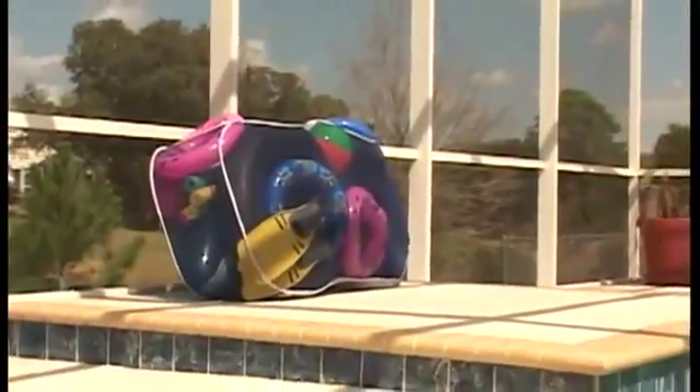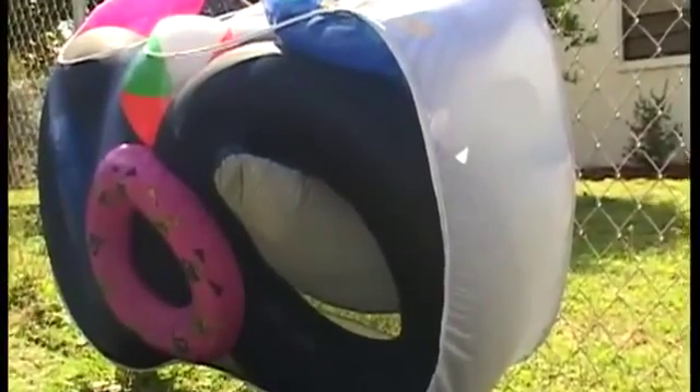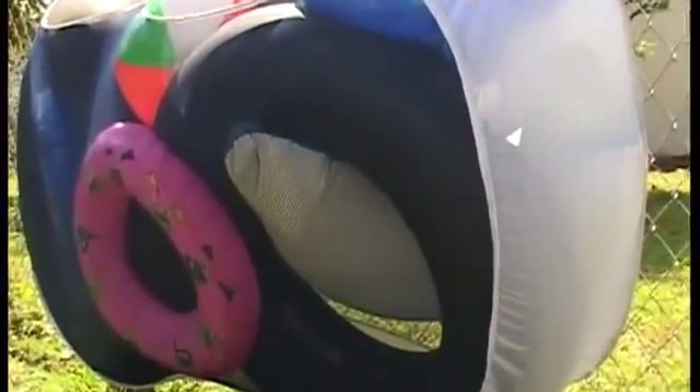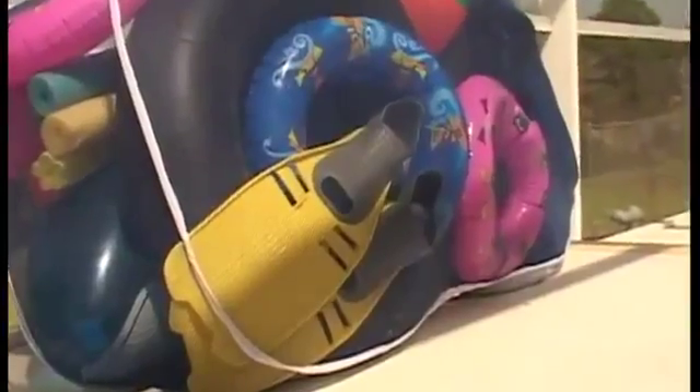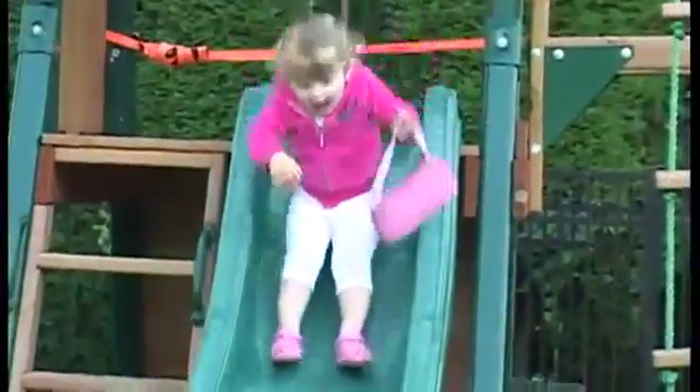You deserve a clean backyard, free from clutter and mess. You'll love the Pool Blaster Pool Pouch. Finally, there's a great way to organize your pool toys and floats. The new Pool Blaster Pool Pouch — a guaranteed solution to backyard clutter for you and your family.